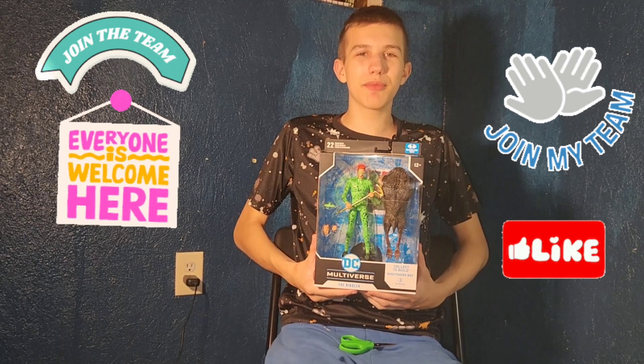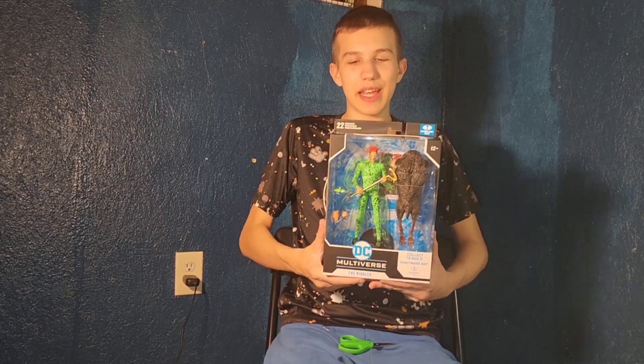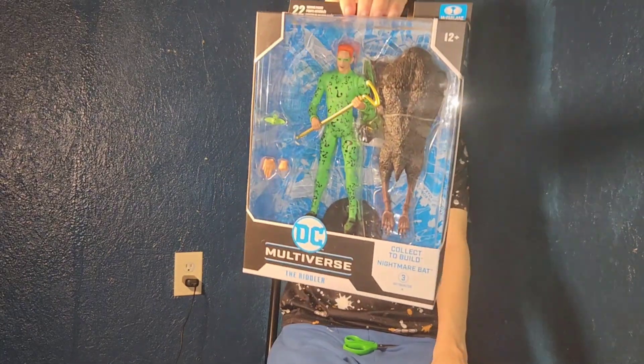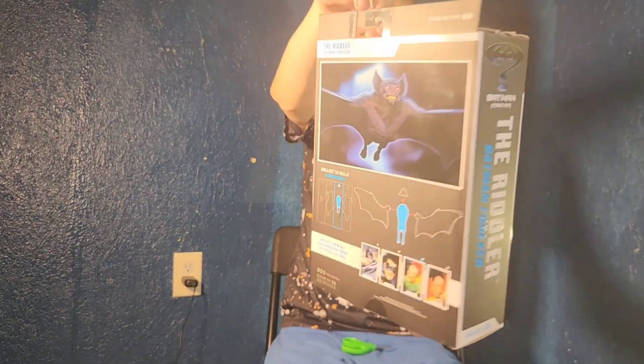Hello friends, this is Funky Play Brothers, and please remember subscribing to our YouTube. Today I'm unboxing and reviewing DC McFarlane Toys, the Riddler from Batman Forever. But the Build-A-Figure has a giant bat for some reason.